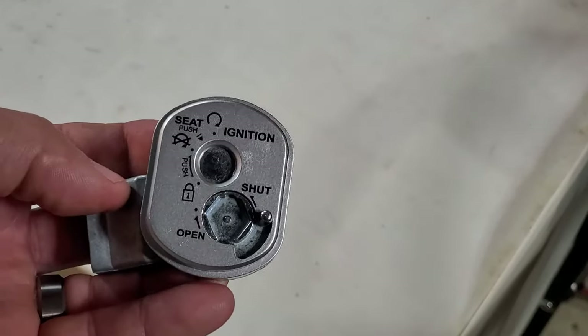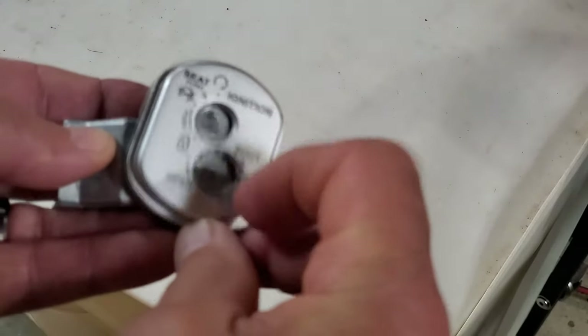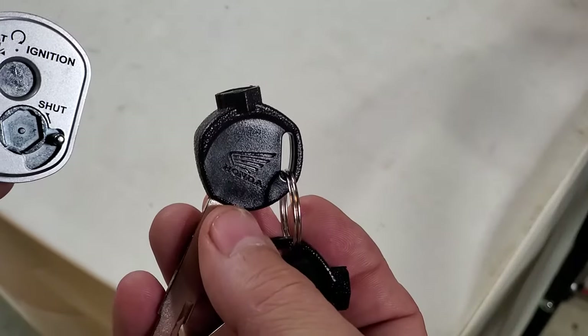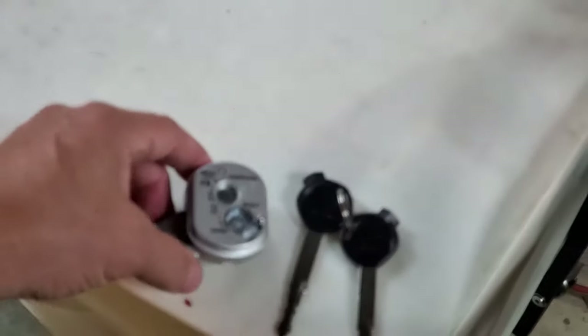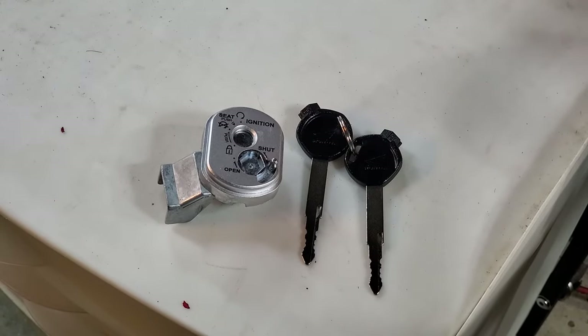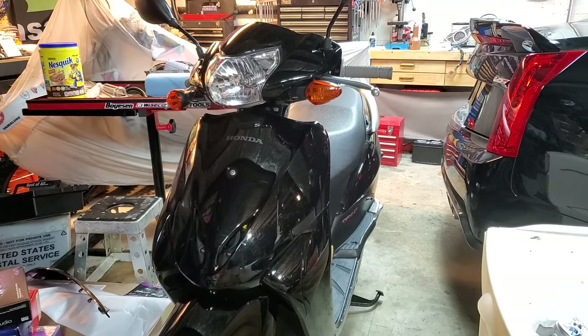If you've bought one of these scooters and you're going, how in the world do I open this? Because you can't move it just by flipping that little lever right there — you have to have the key. Pretty cool, I guess. Interesting. I'm sure someone could steal your scooter if they really wanted to, but at least Honda's trying. That's from a Honda Elite 110, NHX 110, which is this little guy right here.